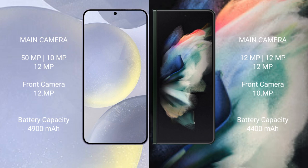Samsung Galaxy S24 Plus has a 4900mAh battery with 45W fast charging support. Samsung Galaxy Z Fold 3 has a 4900mAh battery with 25W fast charging support.